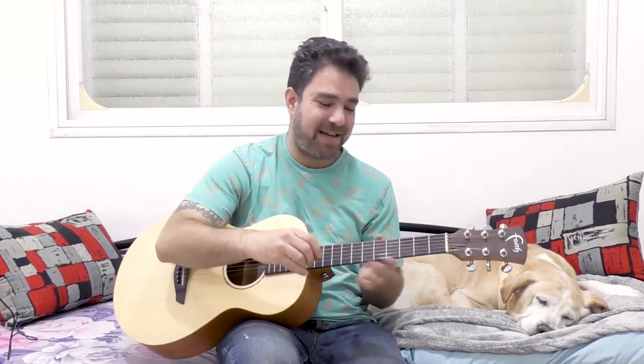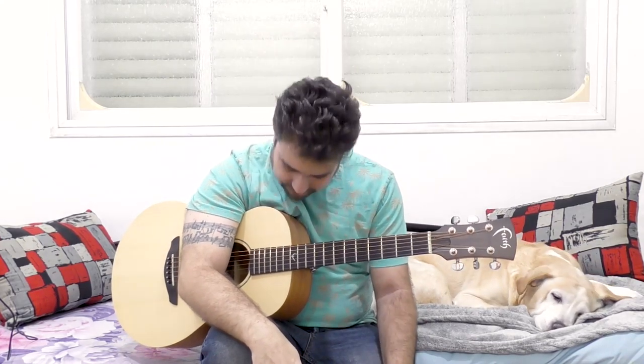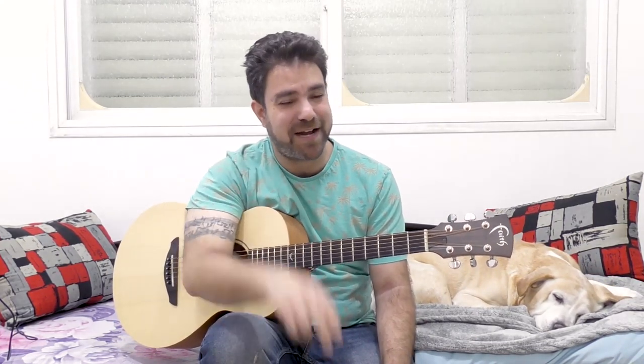So next time you're playing any accompaniment in B minor, you now know that you can play this awesome variation of B minor. Thank you very much for watching, subscribe to the channel if you haven't already, and I will see you in the next awesome lesson — 2 weekly lessons, go check out the links in the description, the courses and the Patreon. Thank you very much and see you next lesson, bye for now!